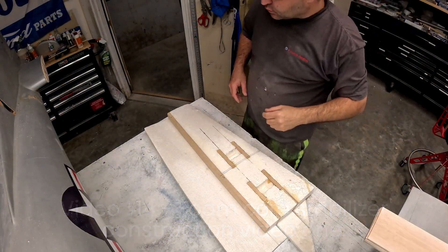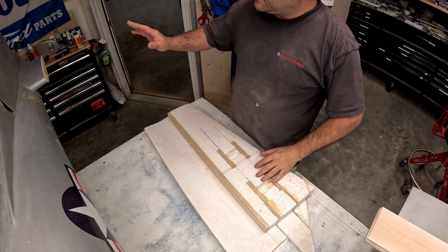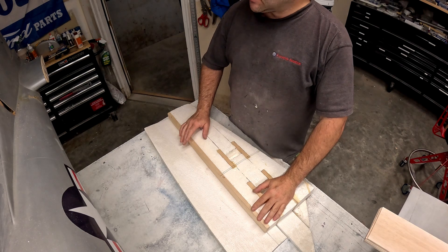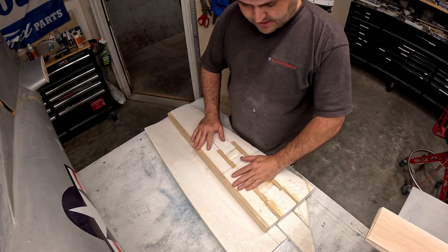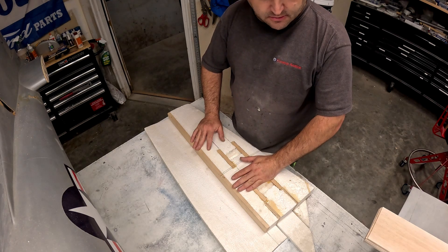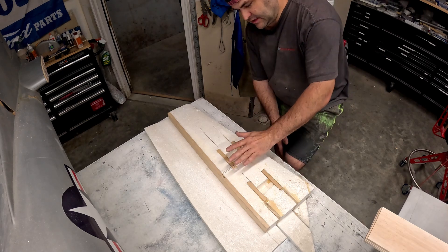Hi folks, welcome back to the B-29 restoration project. While I've got some stuff and some glue curing on the stubs for the horizontal stab on the back so we can finish making these removable, I'm going to go ahead and start prepping the stabilizer balsa skins and getting those all cut to shape and ready to sheet this foam core.